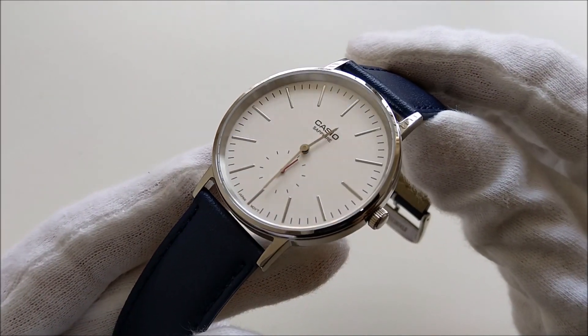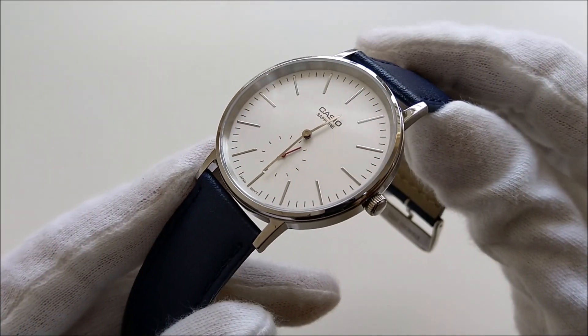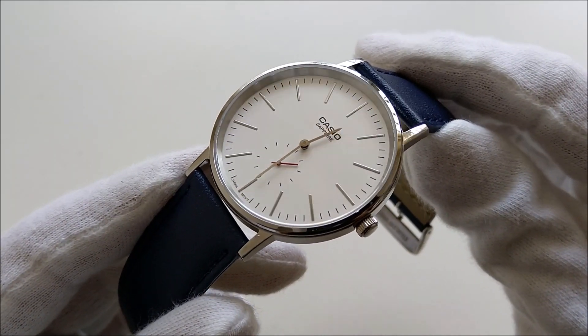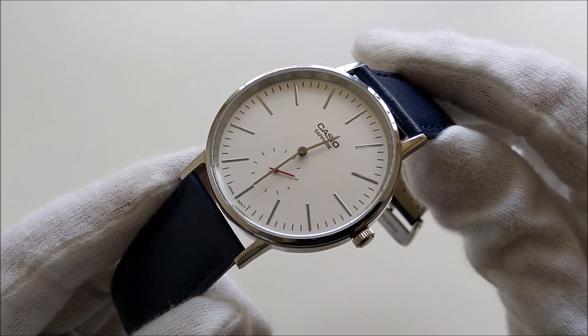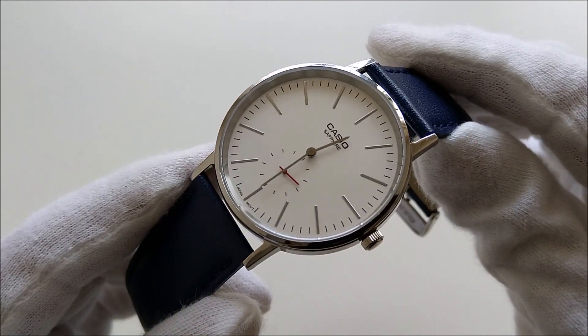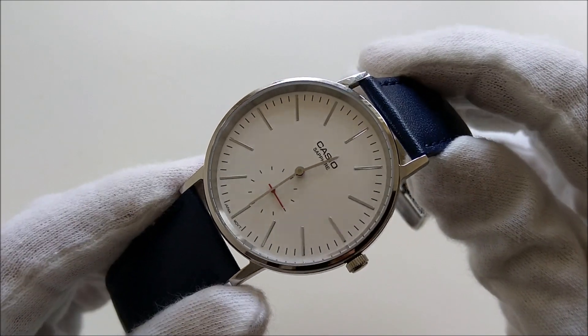I happened to chance upon this watch while browsing for some affordable watches to buy. When I first saw this watch, the first thing that came into my mind is Nomos. This piece here does not really look like something you would expect from Casio, but here it is.